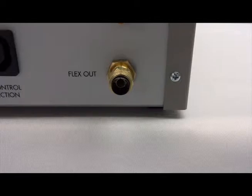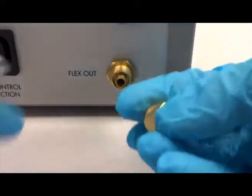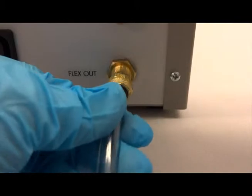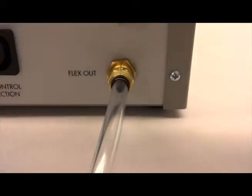To do so, remove the brass nut with the acetyl sleeve from the flex out port, insert the tubing into the acetyl sleeve, push the tubing onto the fitting on the back of the flex link box, and thread the nut onto the fitting by hand.